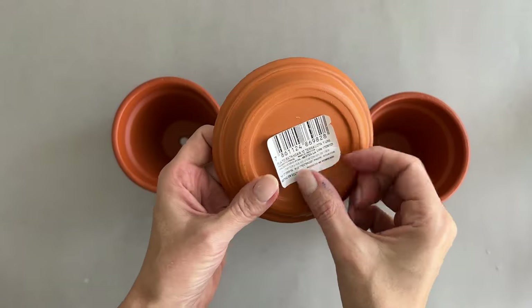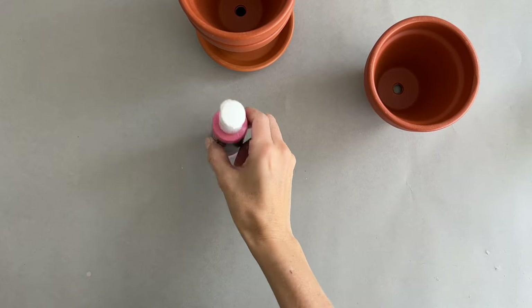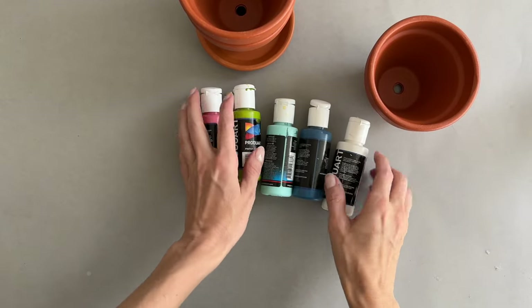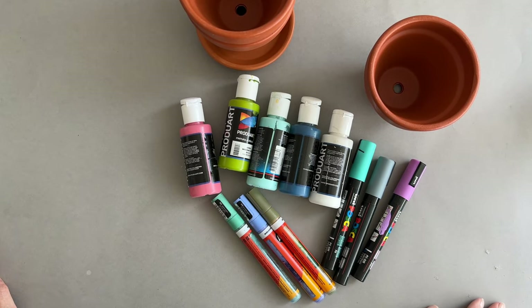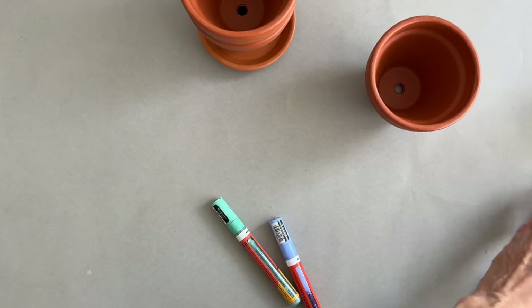Here are my three terracotta planters made in Ecuador. I had no clue what to paint on them still at this point. So I decided to push my creativity by limiting my color palette to five acrylic paints, and then I grabbed some complementary paint markers to go along with them.